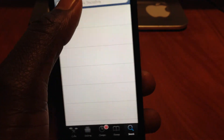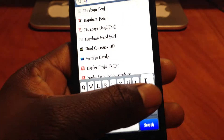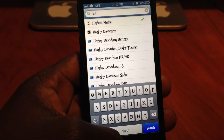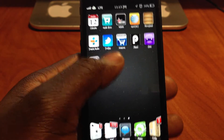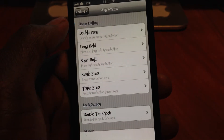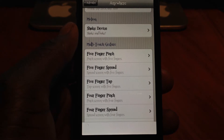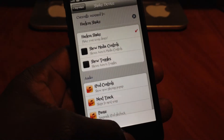Just search Harlem Shake, install it, and then you're going to choose your activation method. You're going to go to Activator, then go to anywhere, and choose how you want to invoke the Harlem Shake. I chose Shake and then hit Harlem Shake — right there.